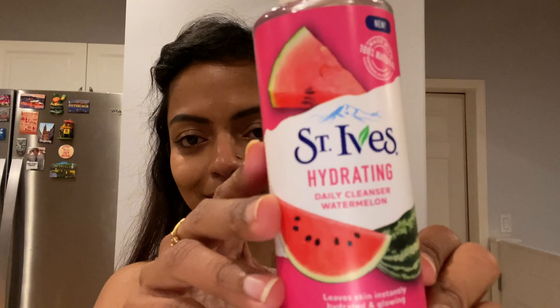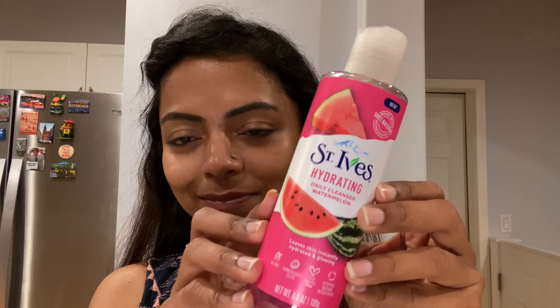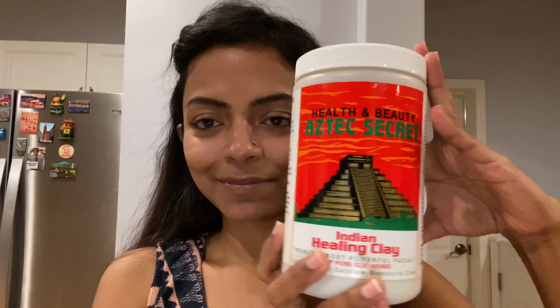Then I use a refreshing hydrating daily cleanser in watermelon flavor — it's just so refreshing. I love using it because it instantly re-energizes me, and that's what I want from a face wash, to be honest.